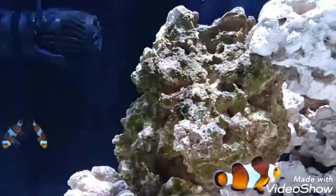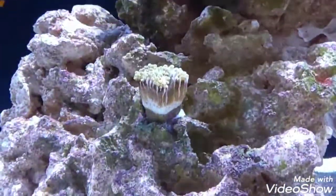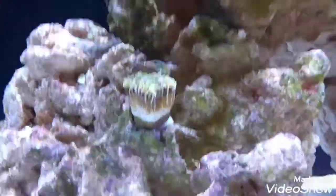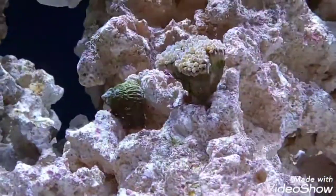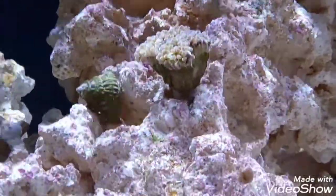Newly, we got this frag right here. It's a green torch coral. And then over here we got a blue torch coral, and it's just not showing its color right now.